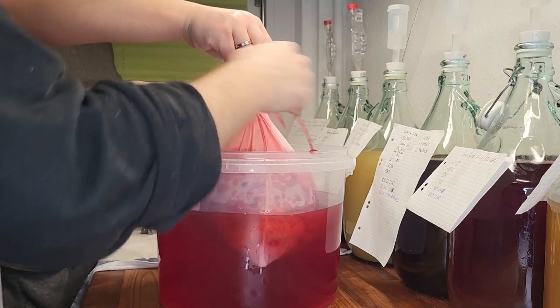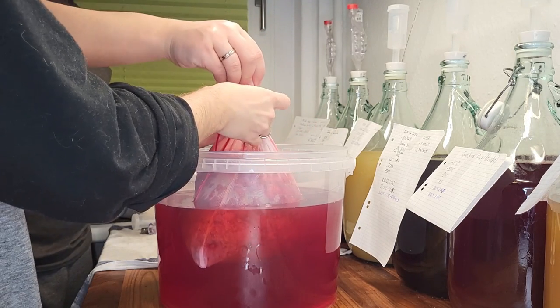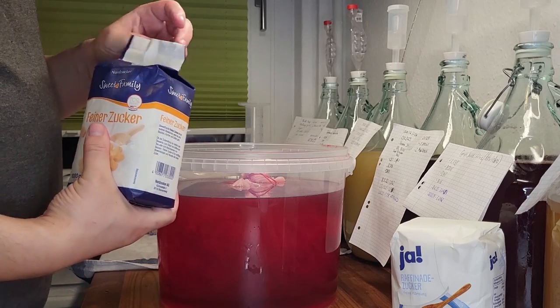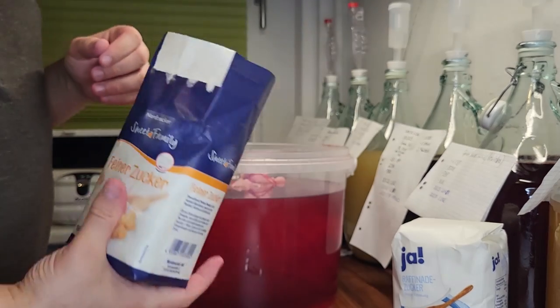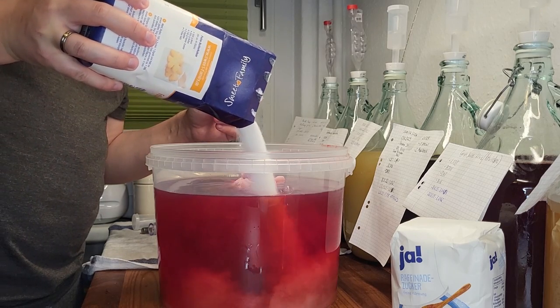Tie a strong knot so the bag does not open accidentally when mixing in the sugar, or later when you want to remove the berries. The next step is to calculate and add the sugar needed. The amount of sugar within the 3kg of berries is 123g. Keeping that in mind, we add 1.24kg total.